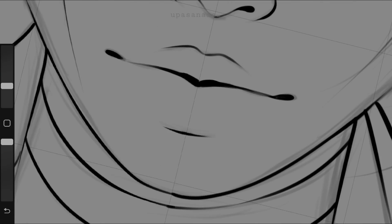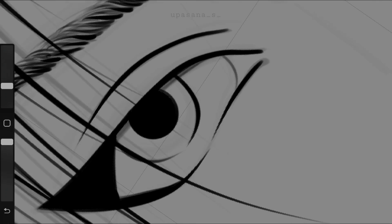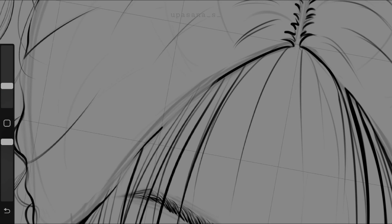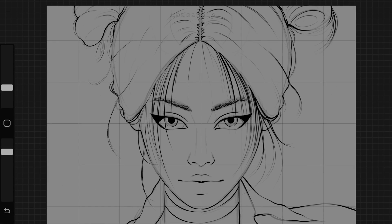Now let's see how the line art looks side by side. I can barely see any differences other than the process — the result itself isn't much different.